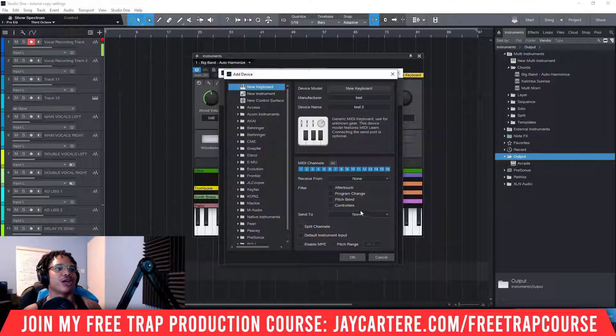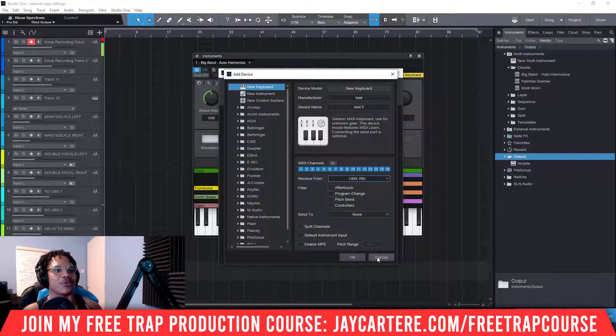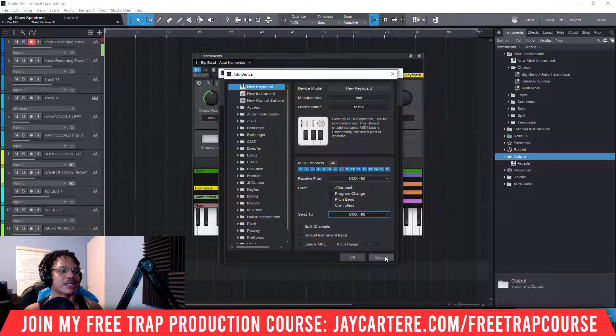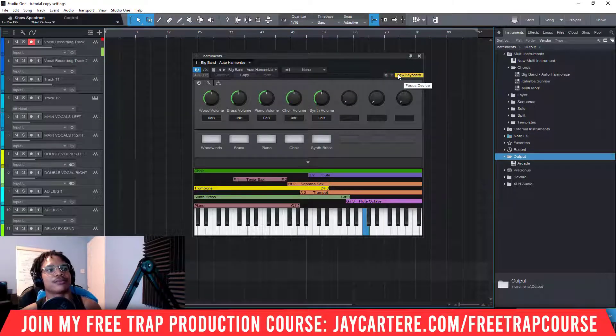Then what you need to do is over here — these are the two selections that are important. Down here you'll have a drop-down menu where you can now pick your keyboard. Your keyboard needs to be plugged into your computer and your computer needs to recognize it at this point. I just recently reset Windows and didn't install anything for my keyboard, so your keyboard should work as soon as you plug it in — it should be recognized. Down here we've got my keyboard, the UMX. It's telling us you can't do that, so I'm not going to click OK. Basically you want to set the 'Receive From' and the 'Send To' to whichever keyboard you're using. I'm going to click Cancel at the end of this, but that is exactly how you set up a keyboard — that's how I set up this keyboard and how I'm able to play an instrument in Studio One with my keyboard.